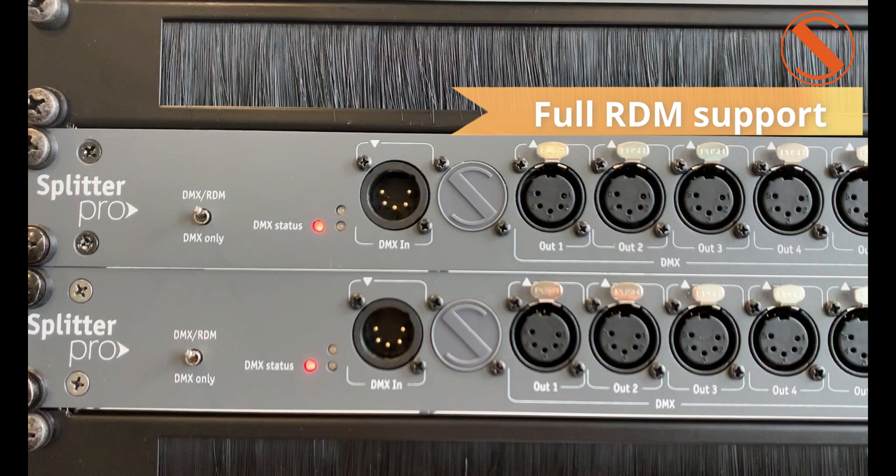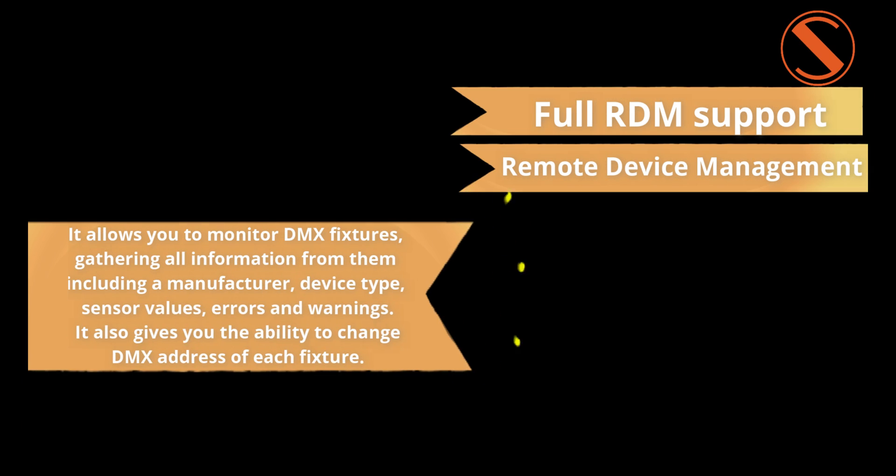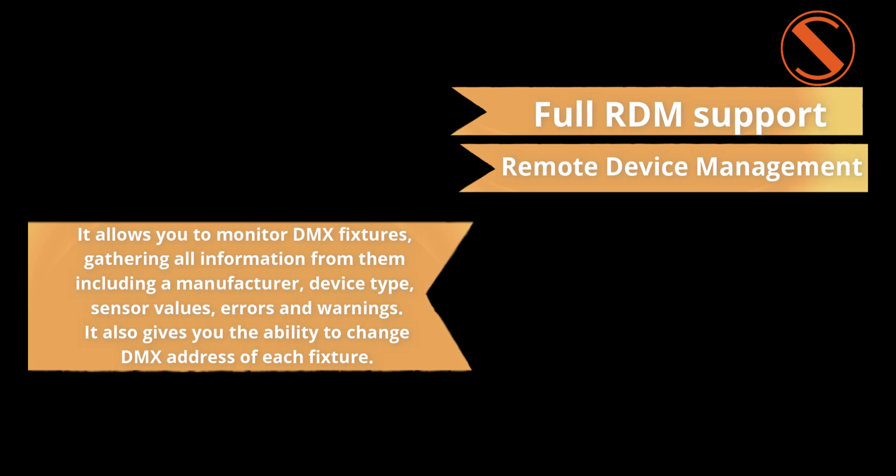All splitters support RDM — Remote Device Management. It's important because it allows you to monitor DMX fixtures, gathering all information from them, including manufacturer, device type, sensor values, errors, and warnings. It also gives you the ability to change the DMX address of each fixture.